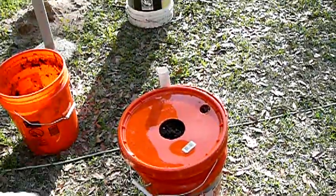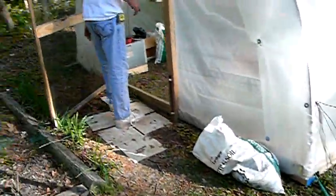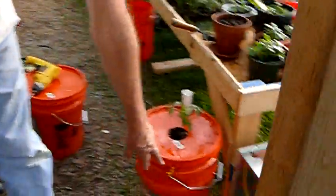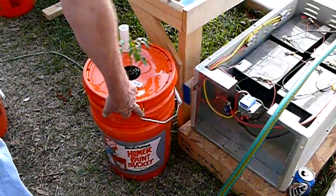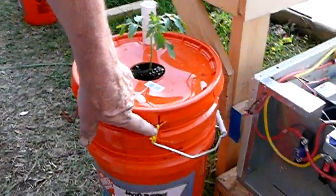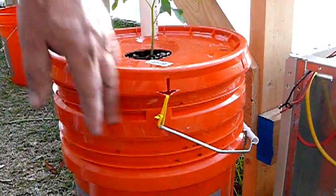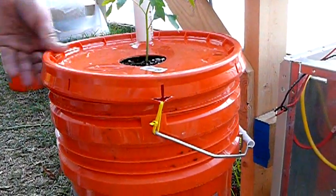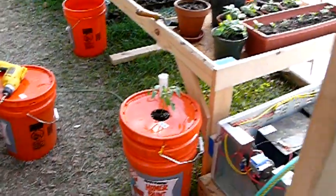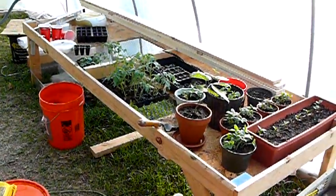One other thing I did — I'm not saying this is really necessary — but I used a zip tie on each side. You have to be a little bit careful with that; you can see I got a little carried away with that one. But I used a zip tie on each side to just kind of hold this lid down real good and keep it sealed.